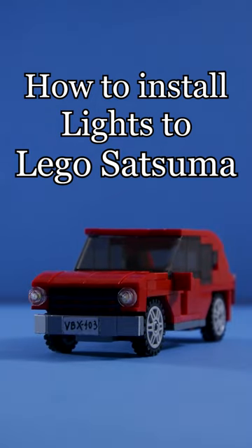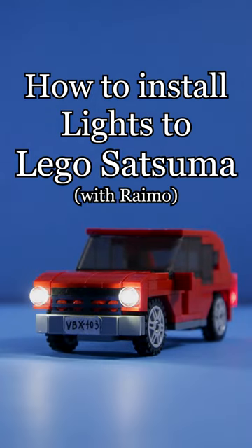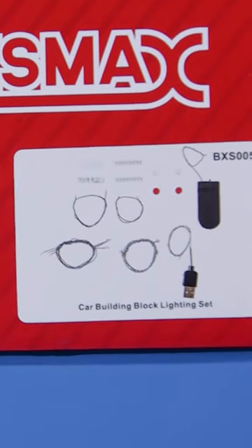How to install lights to LEGO Satsuma? Buy one of these. Link in the description.